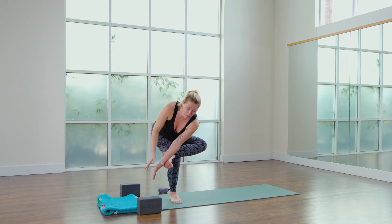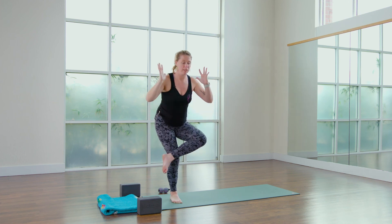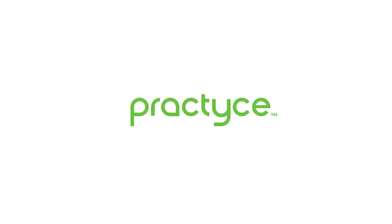Coming out of it, dropping the hand, releasing the tension, de-rotating the spine, coming up, left knee comes in, and then we release.